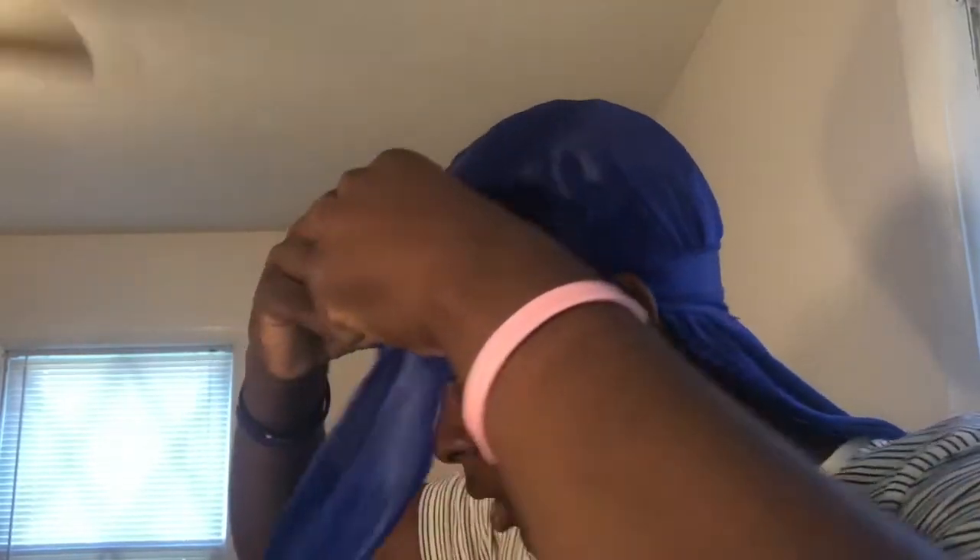You're gonna wrap it around — get one side and wrap it around. Then get the other side and wrap it around.